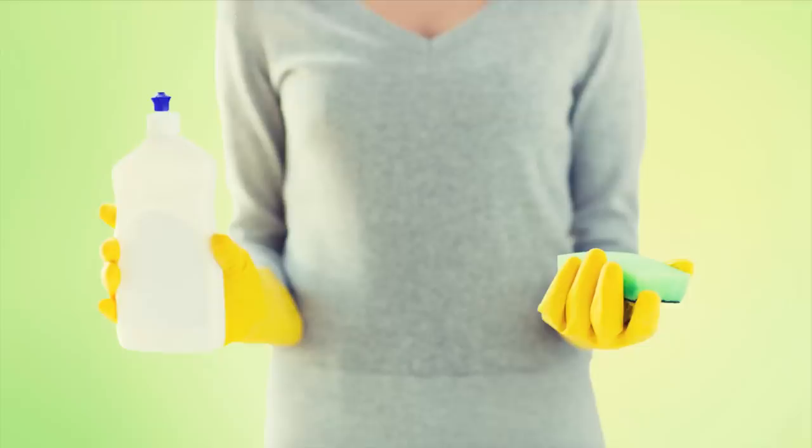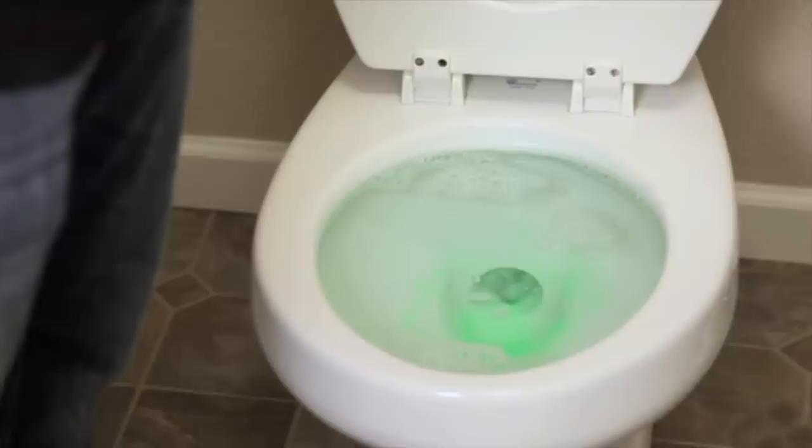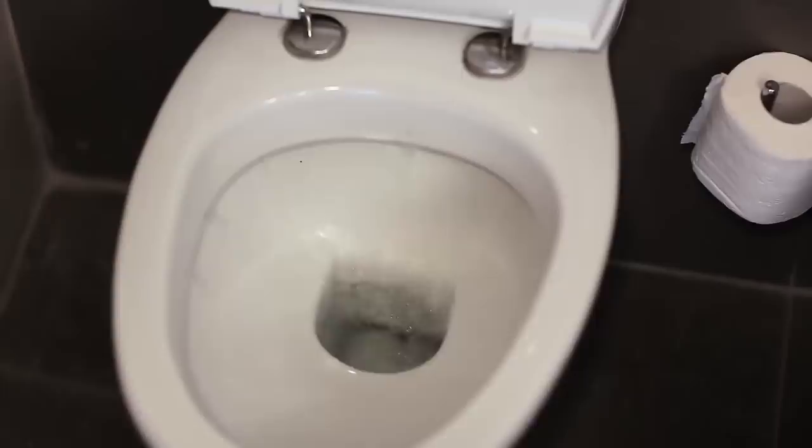9. Fix Your Blocked Toilet. How awful is a clogged toilet? It can make life in your home almost impossible. Instead of calling a plumber, grab a bottle of dish detergent. If you pour a good amount of detergent in the toilet and let it sit for 20 minutes, then pour a bucket of water into the toilet — boom, you've got a clean toilet. Since detergent is heavier than water, it sinks to the bottom, lubricates whatever is causing the clog, and pushes it right down.